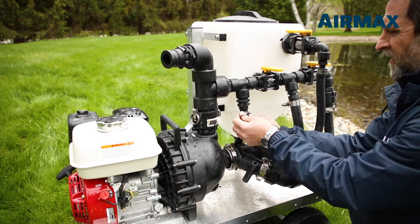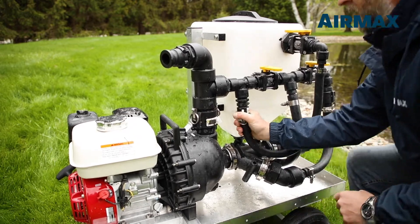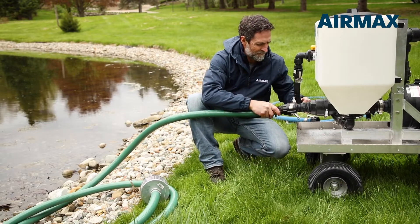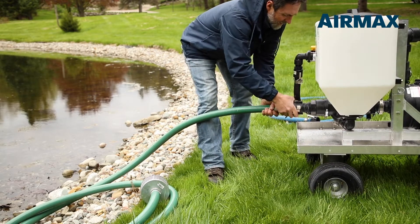First, install the hopper and attach the bottom and top fill valve hoses. Then attach the 20-foot intake hose, followed by the 12-foot discharge hose. Both hoses carry a 70 psi rating.